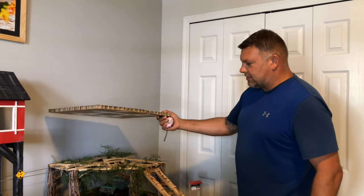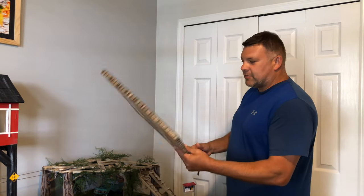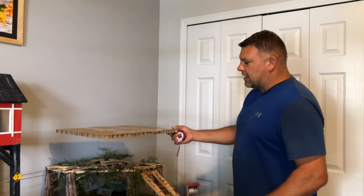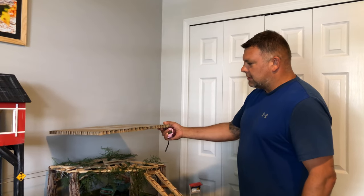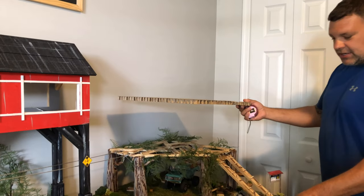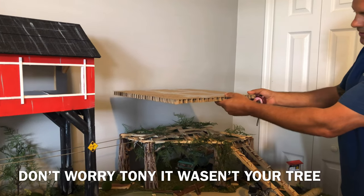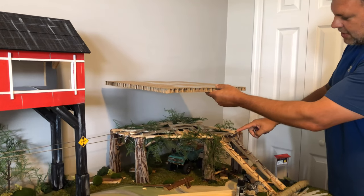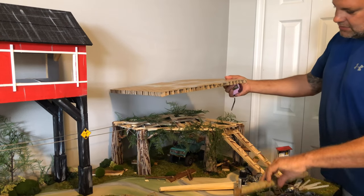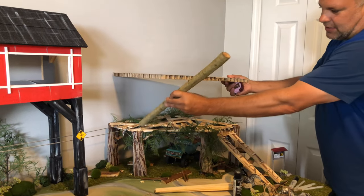We're gonna be working on the second level. For materials, we're using some corrugated cardboard that we piecemeal together and put some tape on to make it look more rigid. I have some branches that I got from my neighbor's tree, and we're gonna put approximately six to seven inch branch uprights holding it up.